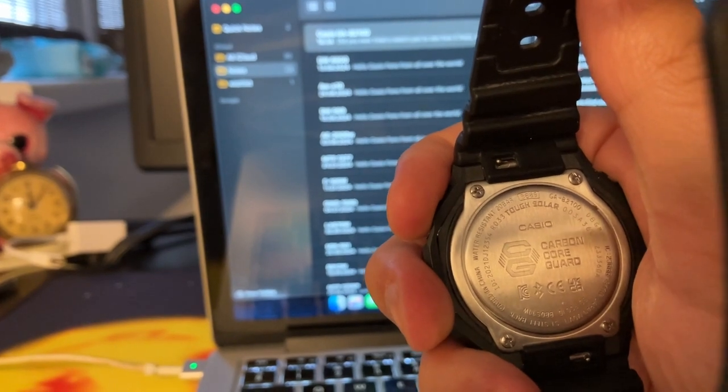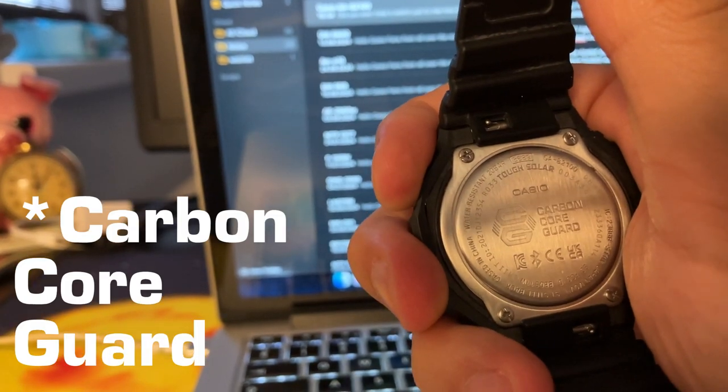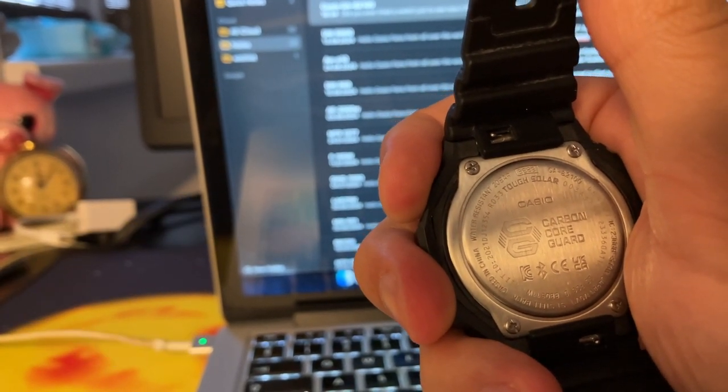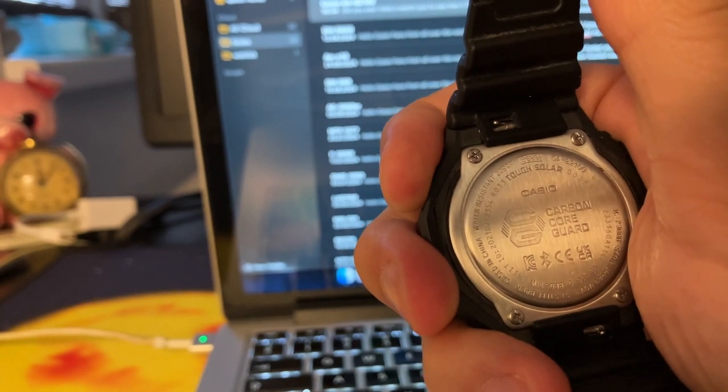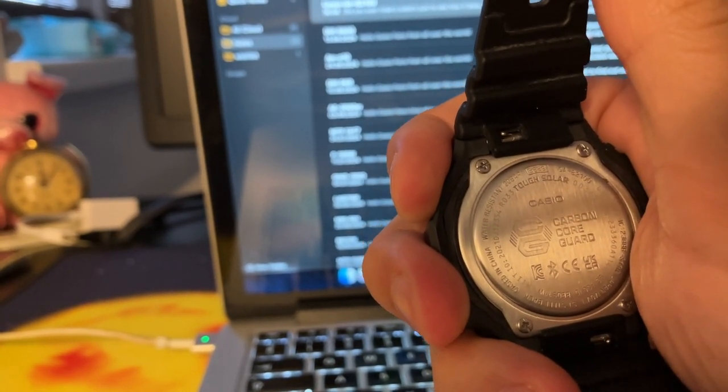If we switch to the back case — it's secured with four screws. Besides the information that we are used to, such as model and module name, Casio, Carbon Core Quad — we have a lot of information here, and this is somehow related to the Bluetooth feature that this watch has.